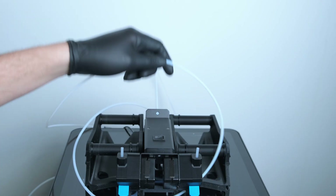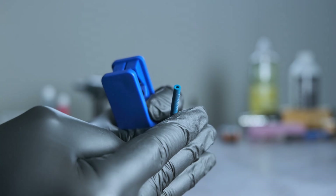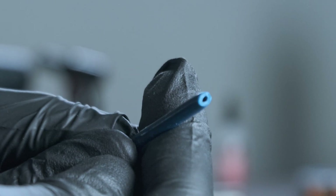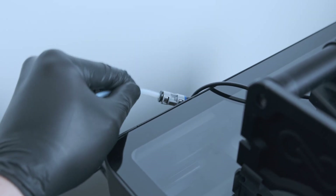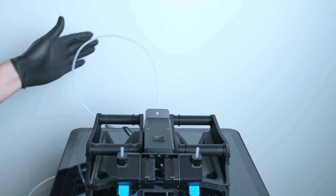If you do need to shorten the rear Bowden tube, make sure you use a purpose-built Bowden tube cutter, as using something like scissors or a flat edge cutter will deform the tube and cause feeding problems. Also, depending on your printer, you may need to install a Bowden adapter or a lock or both. But for my P1S, it just plugs straight into my rear Bowden coupler. Now it's time to install the snag cutters.